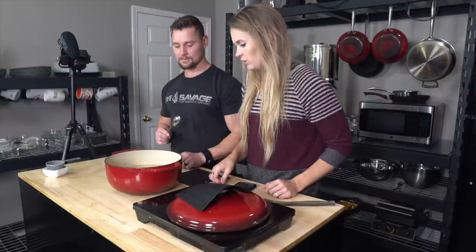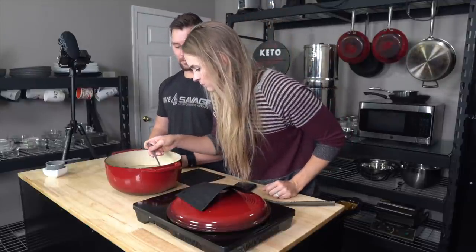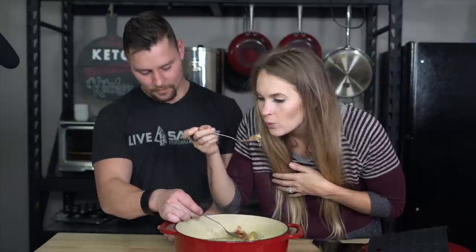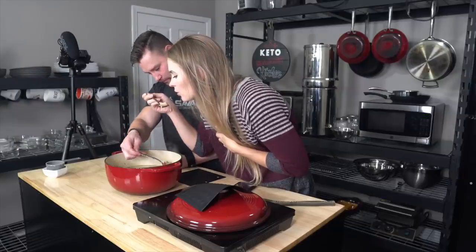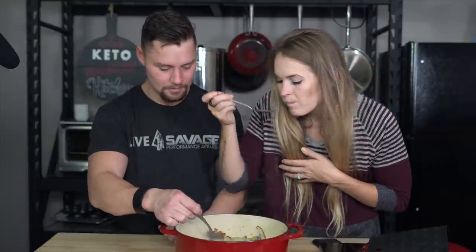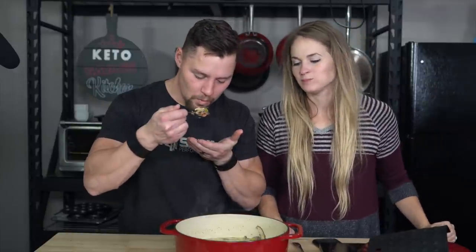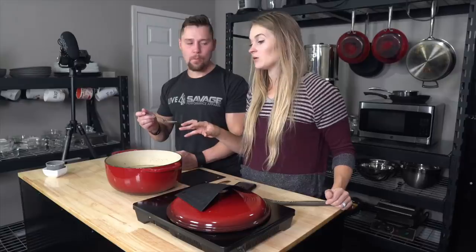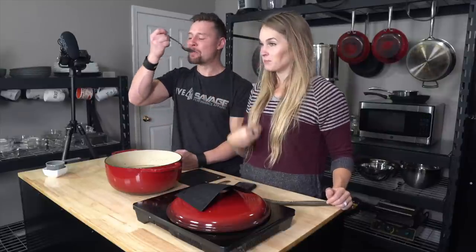Mmm! Yes, I love it. I do like mine a little bit more creamy and a little bit more thick, so I think if we just let this sit for a little while and maybe added a little bit more cream, it would be like perfection. But that's delicious. I'm gonna eat that whole thing tonight. He's not gonna eat the whole thing — I'm gonna have some.